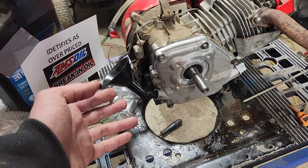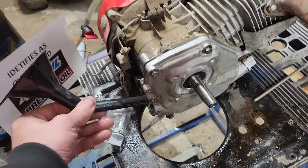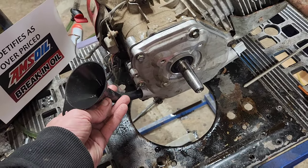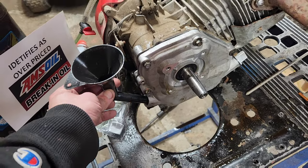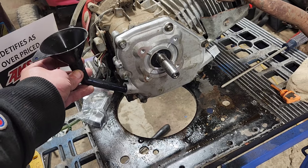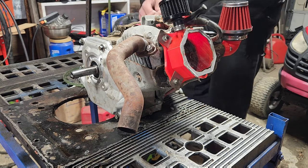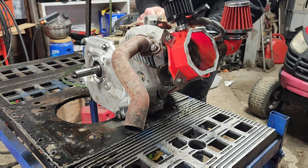I gotta laugh and show you this. We're putting our oil in — this is a Honda slash Duramax whatever fill. These things are great because you put it in and then you rotate it, and it's supposed to be straight up and down when you rotate it. This thing is so janky that the oil fill isn't actually drilled at the right angle.